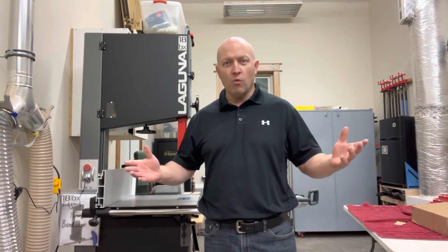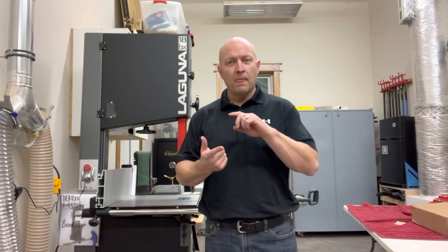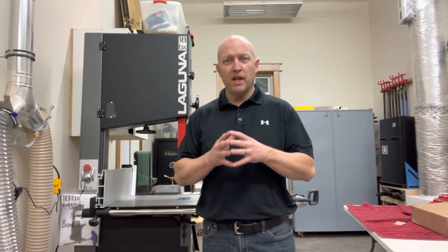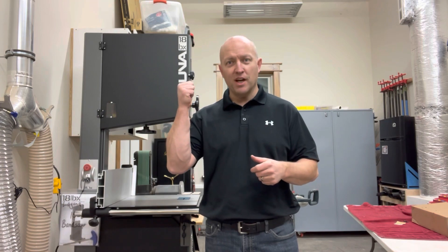Hi guys, if you're anything like me, you're here because you've been looking for the right bandsaw and trying to find out what really differentiates these saws in the first place. I had been researching bandsaws for about a year and I was dead set on JET — it's a well-known brand, heavy duty, and the price seems to align with the quality. I had only ever seen these bandsaws in two dimensions online, and then I finally got to a place where I saw them in three dimensions — and you can see I did not get the JET.